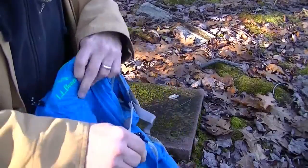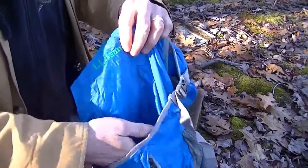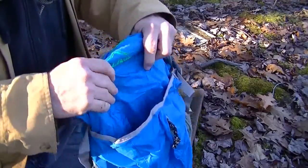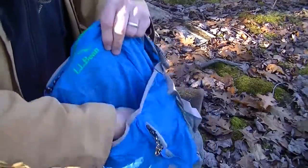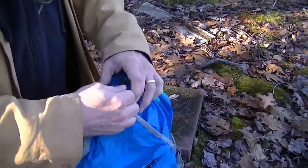It has what they've had on the last few packs — a pouch for putting a jacket, sweatshirt, or raincoat, which is cinchable, and you can fit quite a bit of stuff in it.